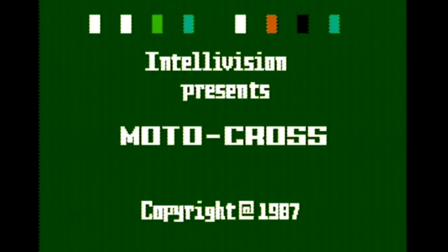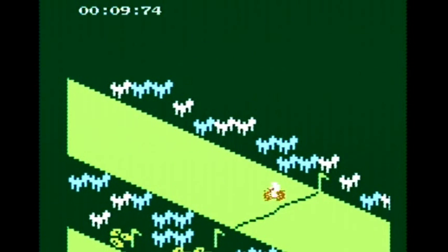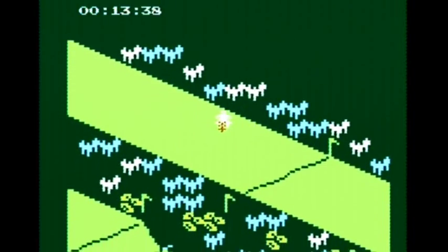And one last game — we'll take a look at Motocross. Once I figured out how to get moving, it actually seemed alright. By the way, I forgot to mention — the joystick does work. Obviously it's not a true analog stick, but the joystick does work and you can use either the D-pad or the joystick to play the game.